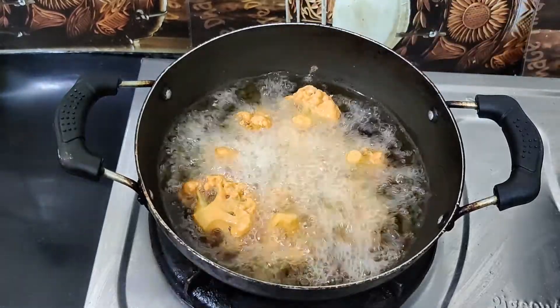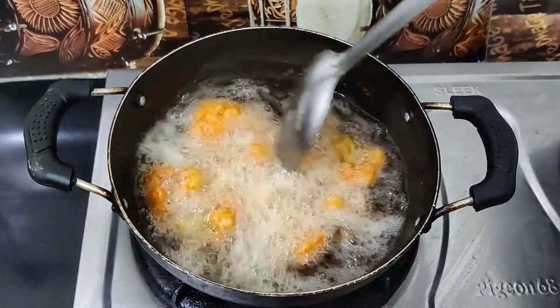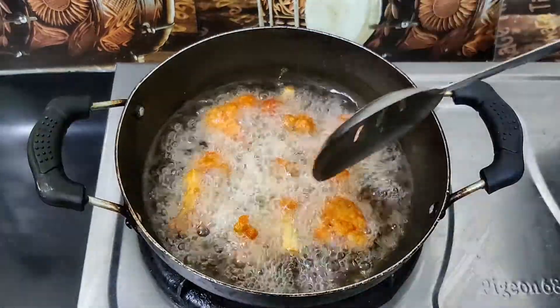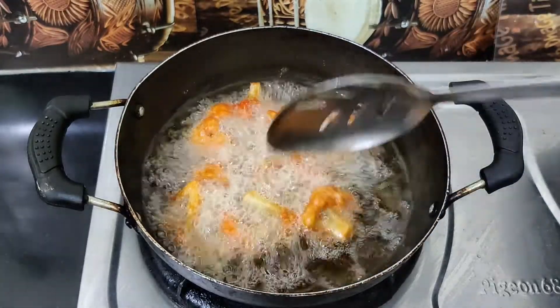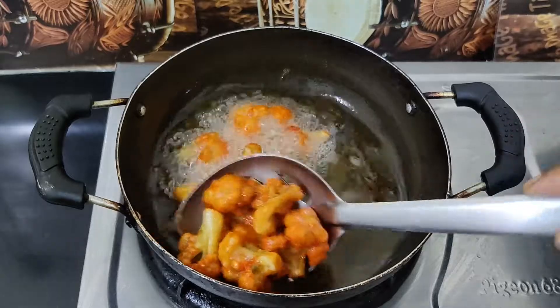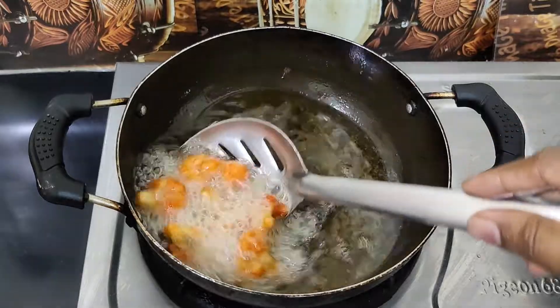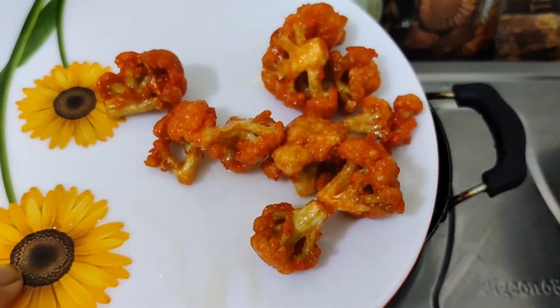After seasoning the flour, we are going to heat the oil in the pan. We don't need to overheat the oil — just heat the whole pan and get it ready.